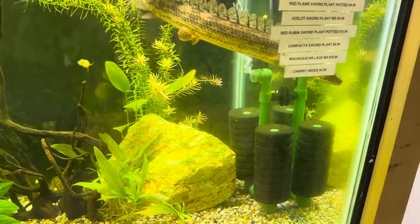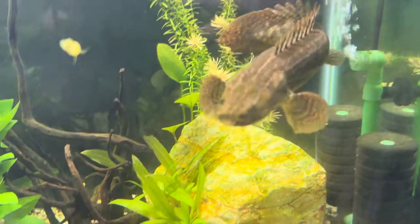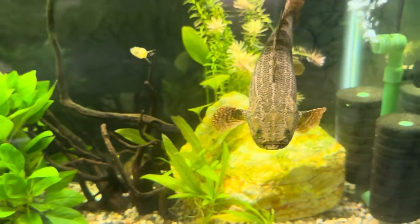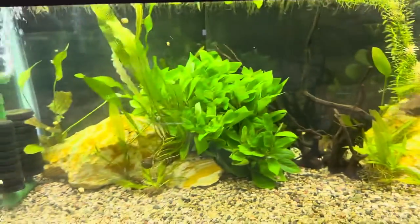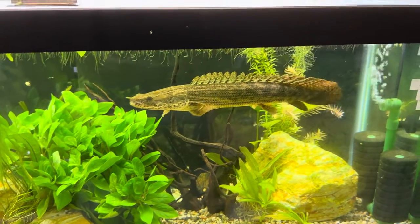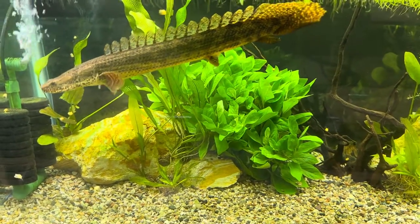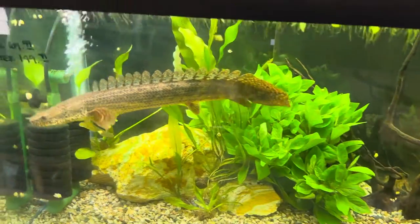I wanted to do a care guide because we don't get these guys often. These guys come from western and central Africa and can get anywhere between 15 and 30 inches — look at that face, so cute! They are not something for a small tank. They can be kept in 20-gallon tanks as babies but quickly grow out of those and go into a 40. Ideally the tank size you want should be about 90 gallons plus.